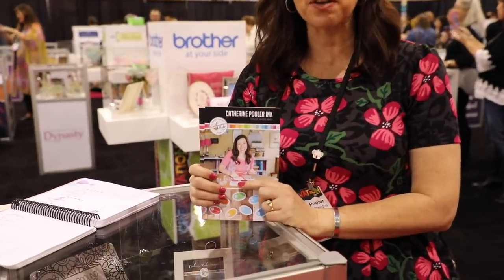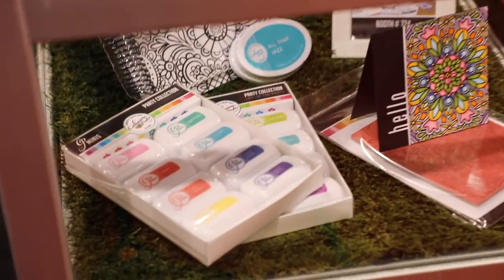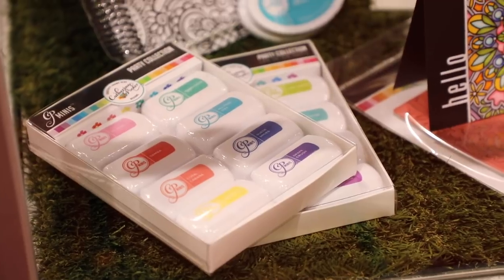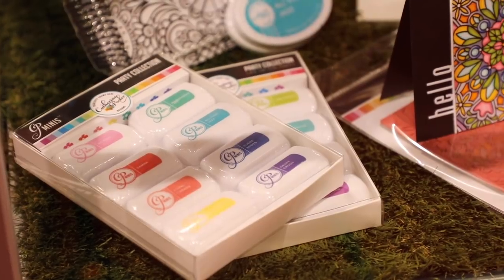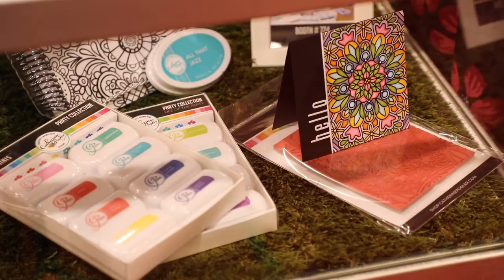Hey, it's Katherine Poehler. We're really excited to be at Creativation 2019. By popular demand, we have more mini ink pads — we introduced an ink line a couple of years ago with foam pads that stamp beautifully without splotchy images and have great technique options. People asked for mini ink pads, so we created them. We now have our Carnival Minis, which go great with our new bullet journaling product line.